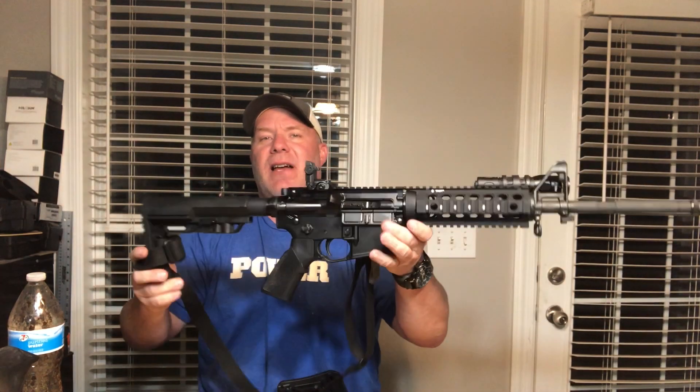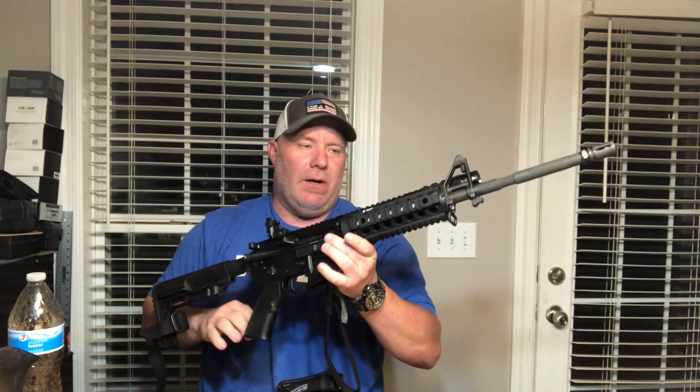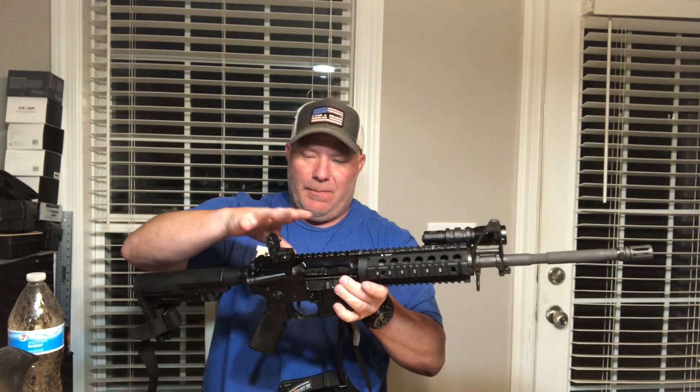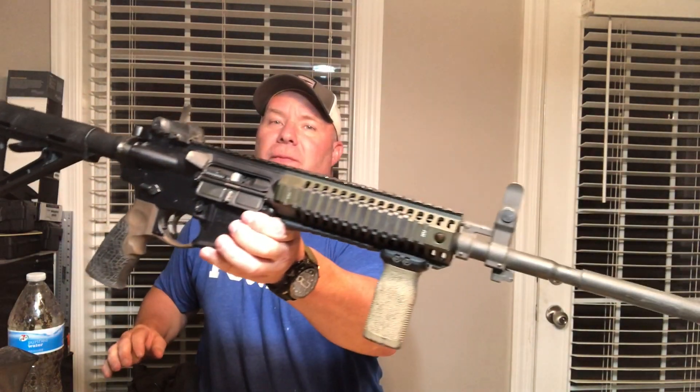Hi folks, back again today. I'm going to talk to you a little bit about two cool Colts that I got. One is my Colt 6920 — this is a complete upper but it's sitting on a Palmetto State lower. It's a complete upper with bolt carrier group, everything. And I've got one that you don't see very often: it's a Colt 6940. The 6940 is my baby. Out of all the rifles I've got, this 6940 is by far my favorite.